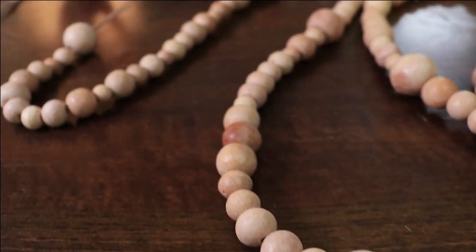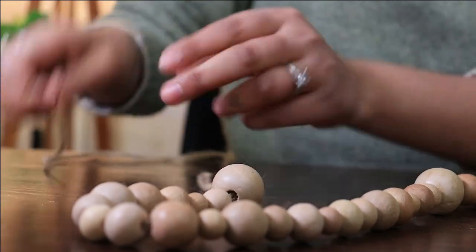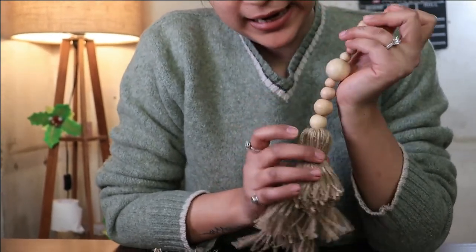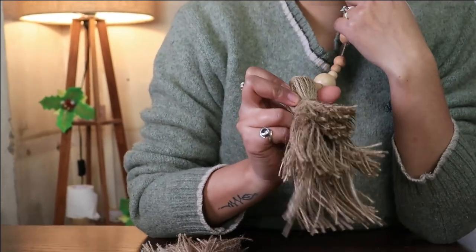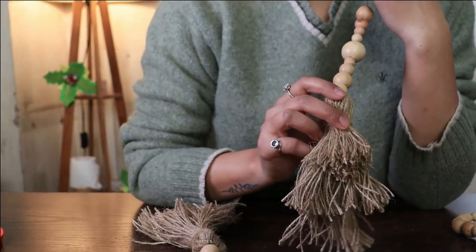Now that your garland is ready, we are going to add some ornaments to it. To add some dazzle to a wooden bead Christmas garland, I have made these dazzle Christmas trees from our jute twine. If you want to see a full tutorial, comment below and I can create a new video for this.